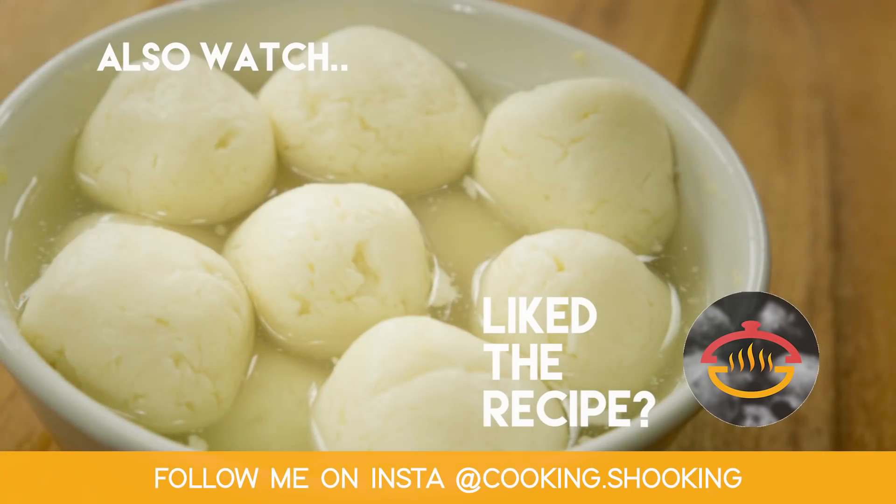That was my rasgulla recipe. It was a difficult recipe to compile, but once ready it is repeatable — if you watch this video carefully, you can easily make it at home. Do try it and share with me how it goes. See you soon with one more delicious recipe. If you liked it, give it a like!